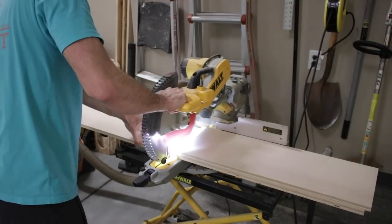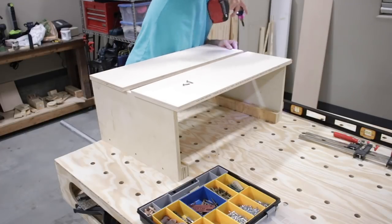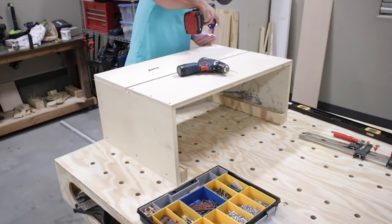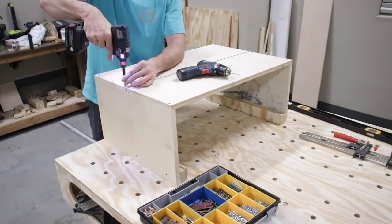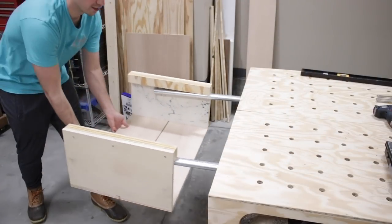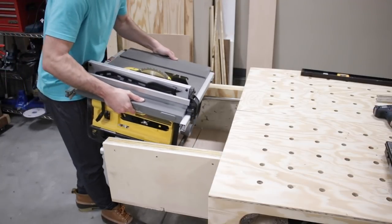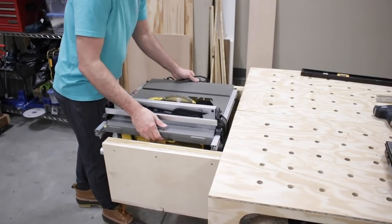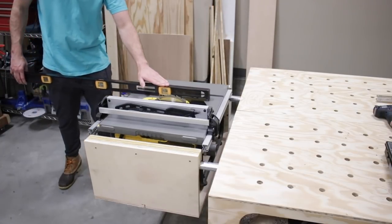I held pressure on the level while I grabbed my tape measure and took the measurement. I grabbed some more three quarter inch plywood and cut it to 29 and a half inches length. Then I did another test assembly by screwing in the bottom from underneath. Now it's time for the first official test — boom, success. And now for the table saw — yes, it fits in there perfectly.